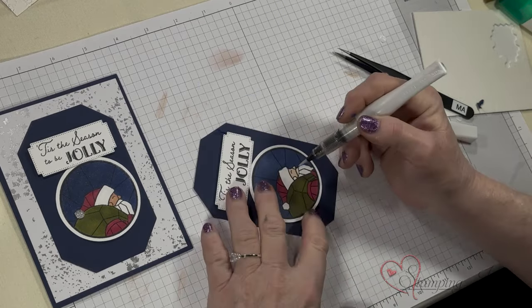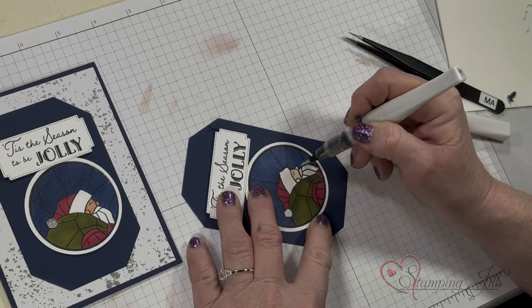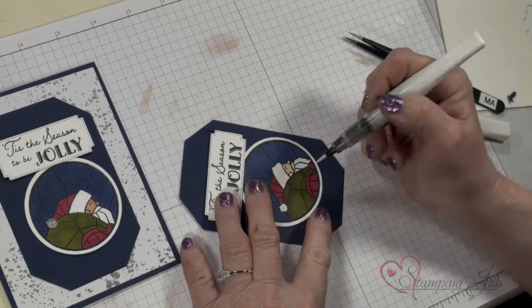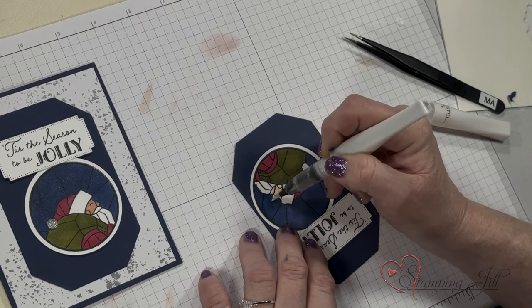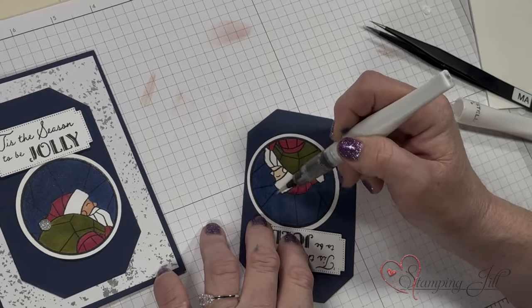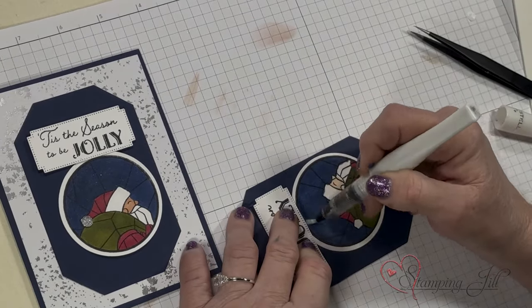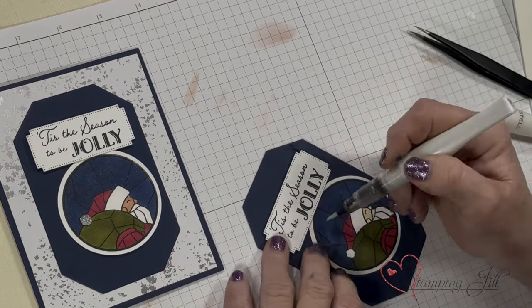I've done that with this one. So I'm just going to come in here and do some Wink-A-Stella on the white parts. And on this one, I added the Wink-A-Stella to the Navy so that the whole background sparkles. I will tell you, I love my blends. For the Navy, I really had to put on a couple of layers just to get it to be dark.